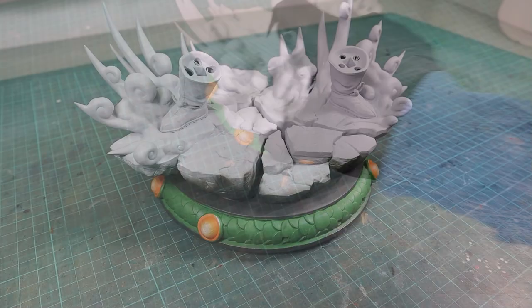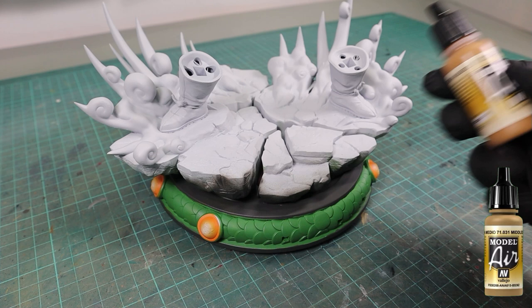We also need a white highlight in the middle — but now we're done, for now. Then we make our way up the base with Vallejo model air middle stone as a base color, and when that is dry we use ghost gray for the smoke.